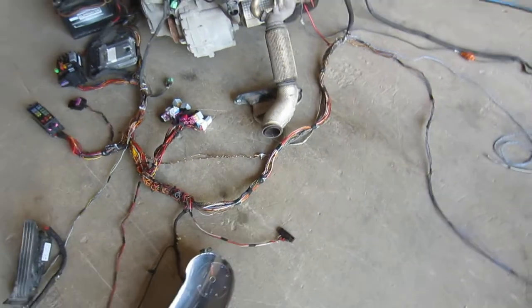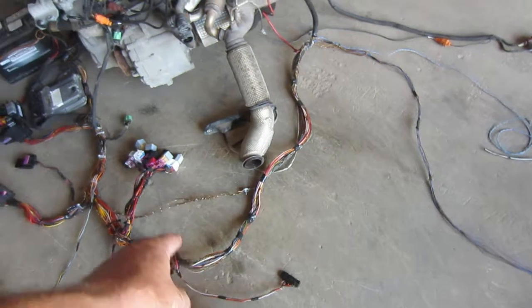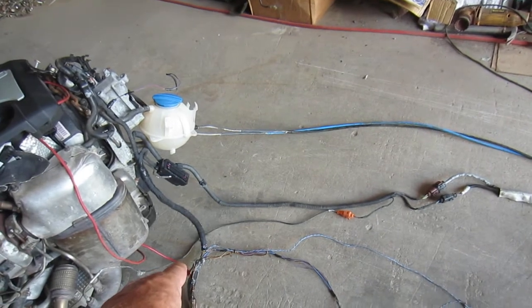Ignition wires, cluster. I saved that connector which goes to the cruise control switch. Two ground wires over there which would be in the interior.